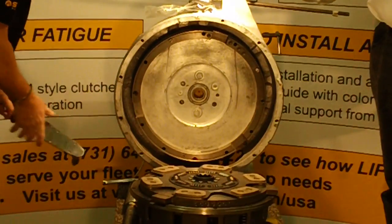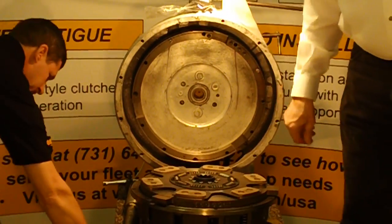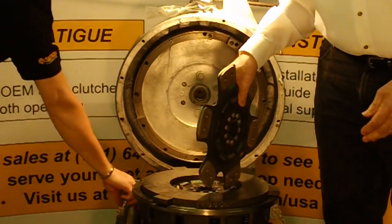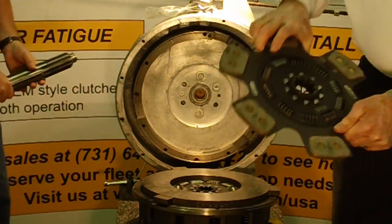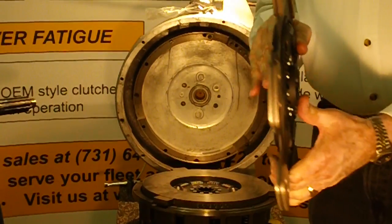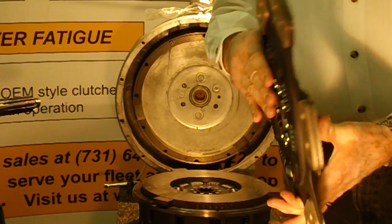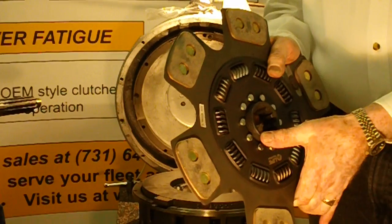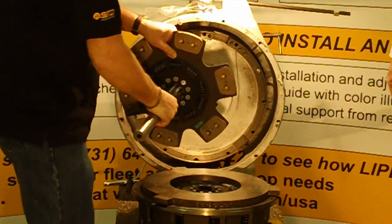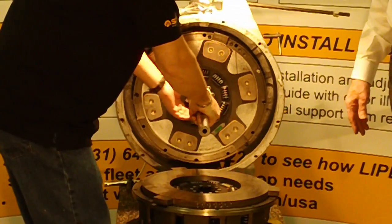Once the adapter ring is secured, we do a step-by-step. The next step is to install the flywheel disc. You'll notice all our discs are marked — we have a "flywheel side" label on here. If the tag were to come off, you'd look at the clutch itself: there's a long hub on one side and a short hub on the other. The long hub always goes to the flywheel or the pressure plate. Gary is now going to put that disc into the alignment shaft and into the pocket bearing.